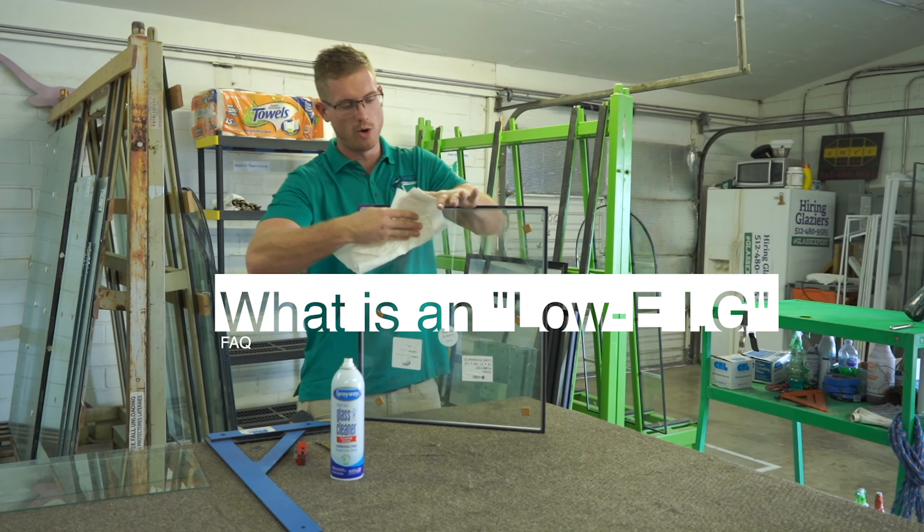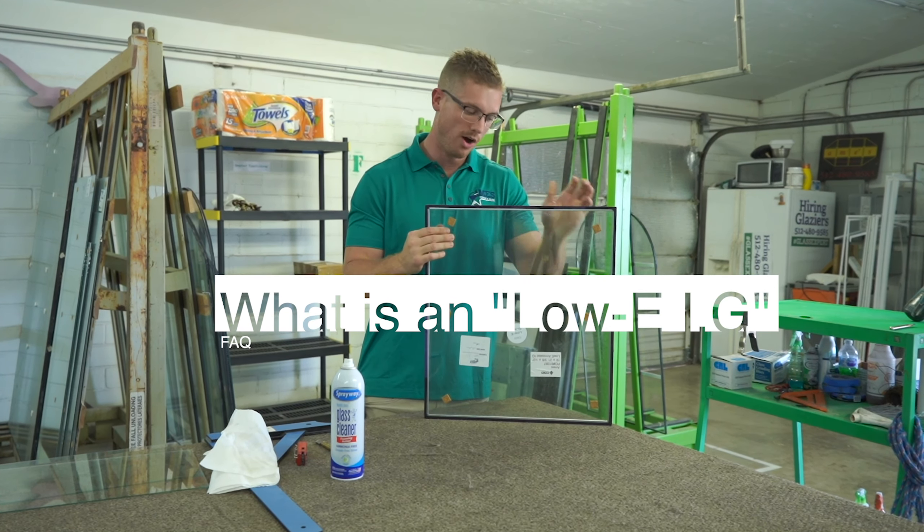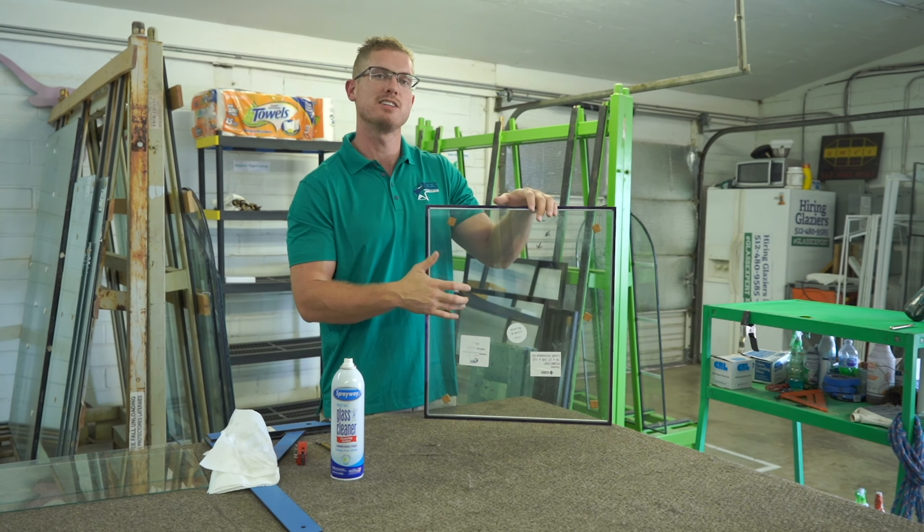This is a Low-E IG. Low-E means low energy, so it's an energy efficient window. It has a coating on the second surface.